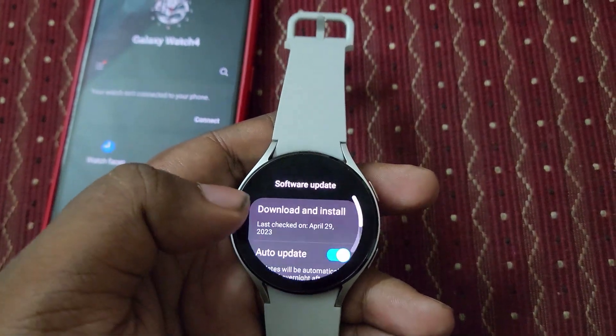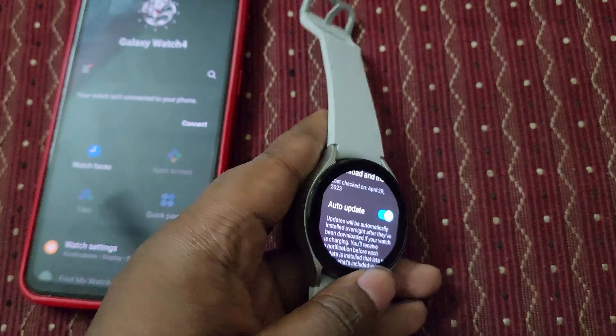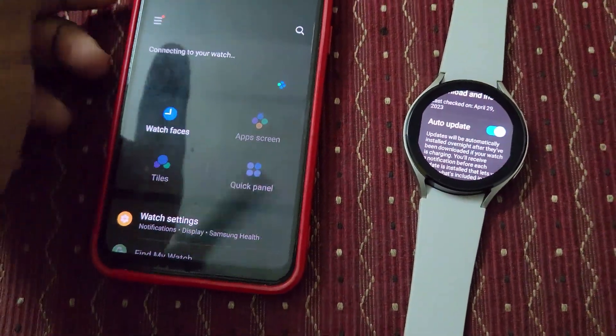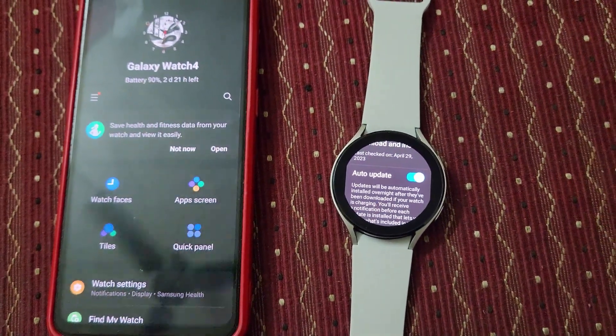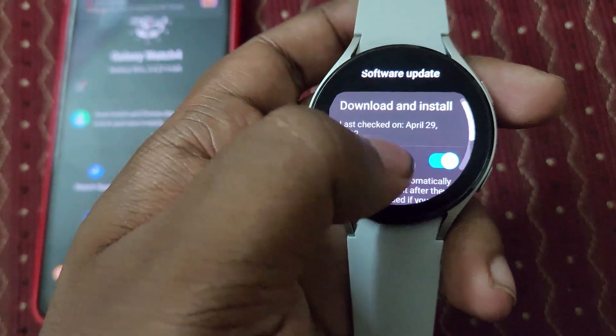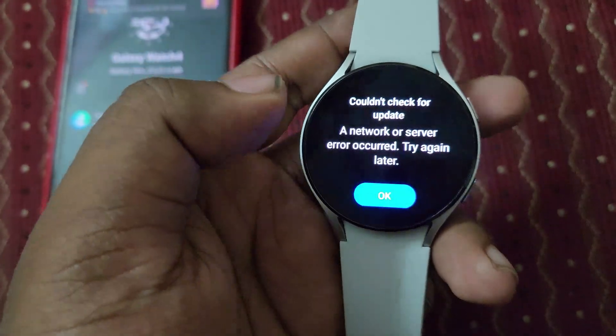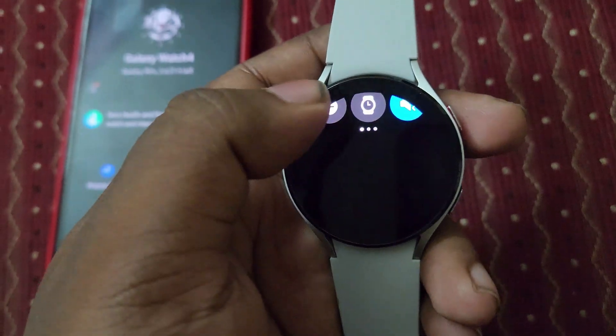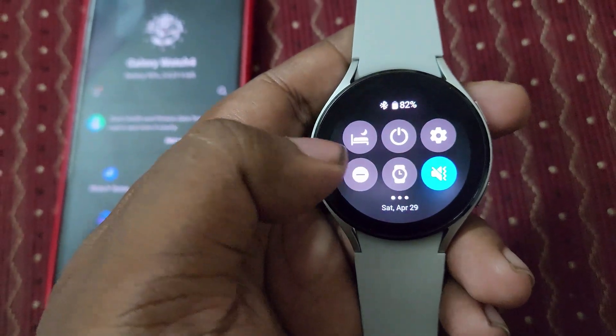It looks like the internet is not connected. I think it's time to connect — let's first connect the watch. There's a network error. Let's connect to Wi-Fi; I think it got disconnected.